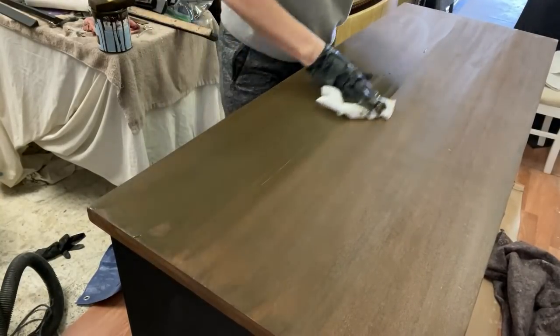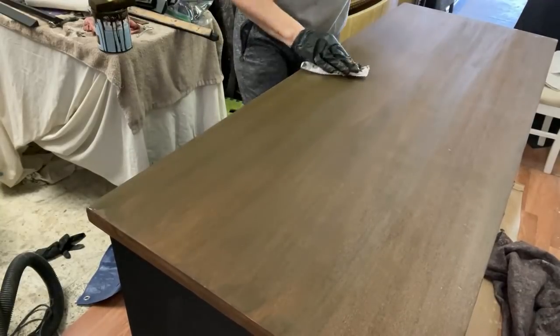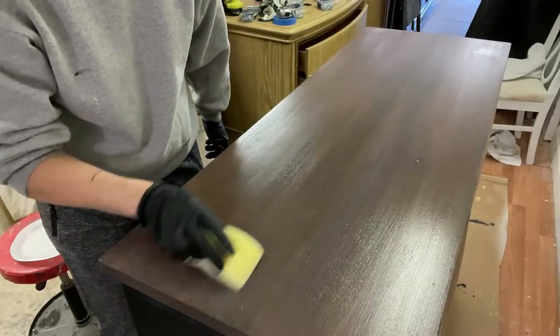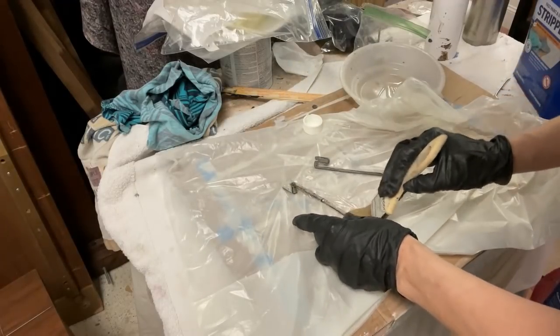To my surprise, the top looked great. The scratch had virtually disappeared. This is a close-up of where the scratch had been. The last thing I did was to apply four coats of water-based polyurethane. Oh — did you think I was finished with the dresser? Not yet. This was the dresser that just kept giving — it keeps giving me more and more things to do.